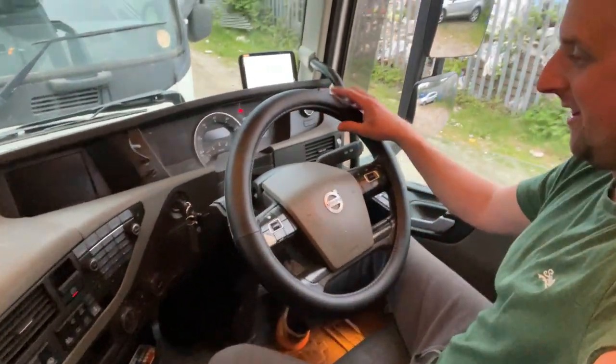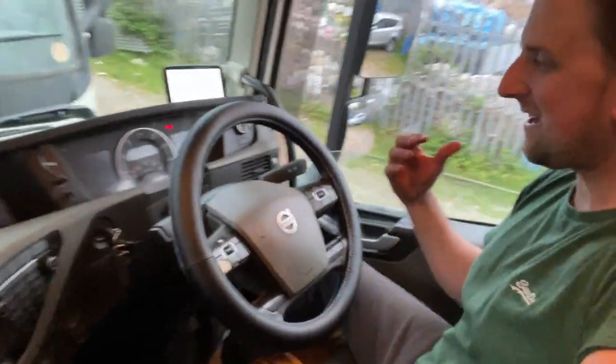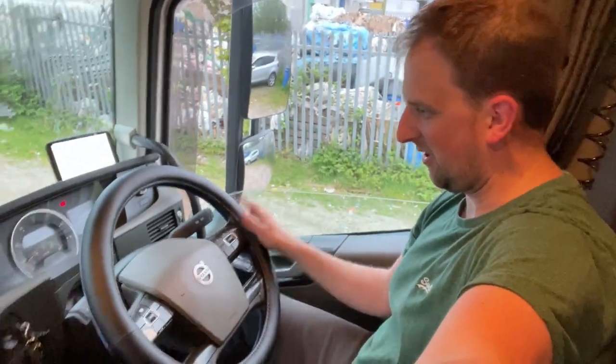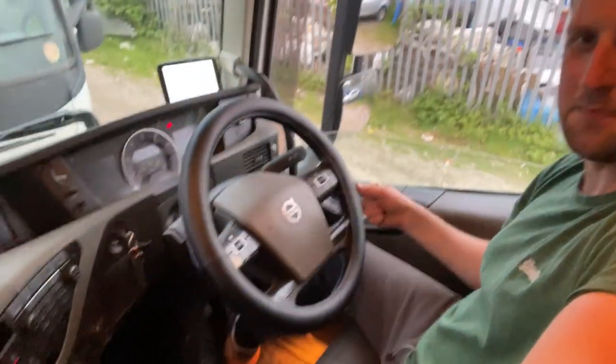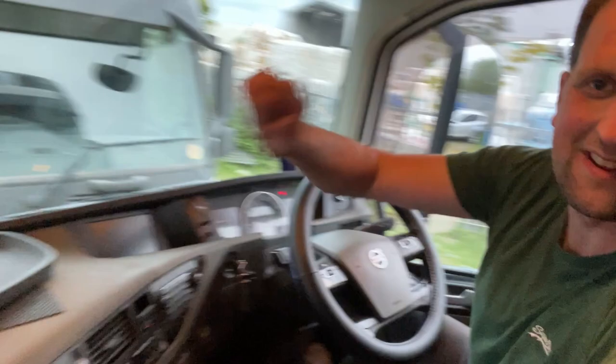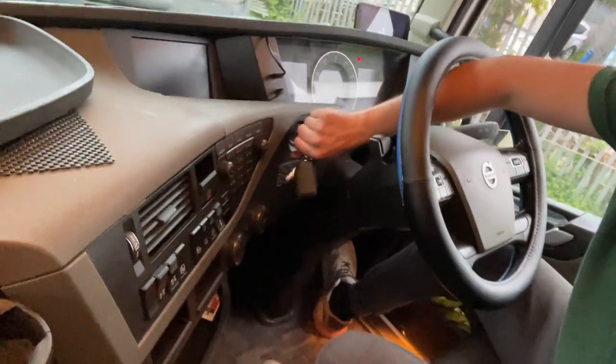Got the steering wheel cover on. I've gone with the black facing because it's blue the other side - it's meant to be blue facing but I think the blue would do my eyes in after a while, so I'll put it on the wrong way around so the black's showing. I might turn it around and try the blue at some point, but for now we'll have the black. Let's go and get hooked up to the trailer for Monday for the first time.